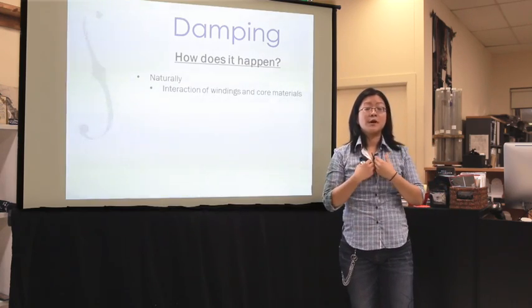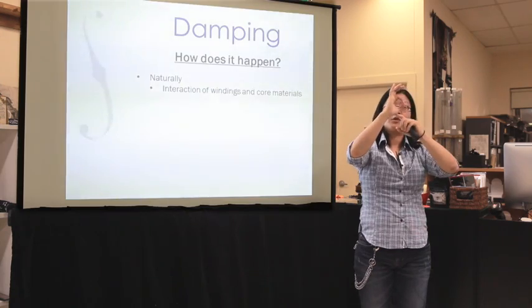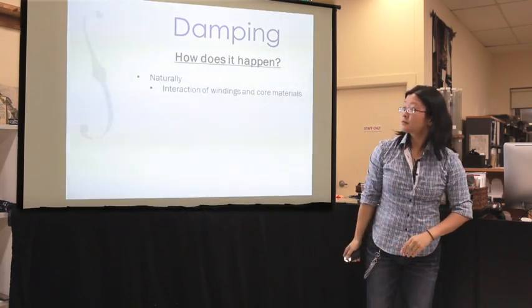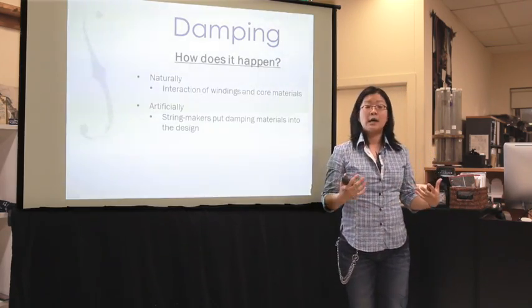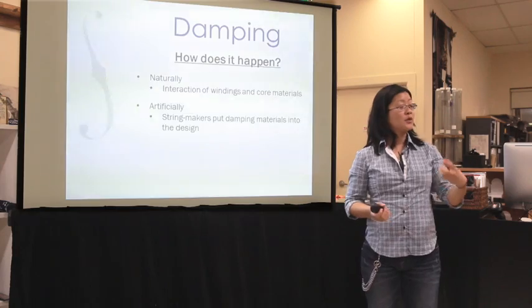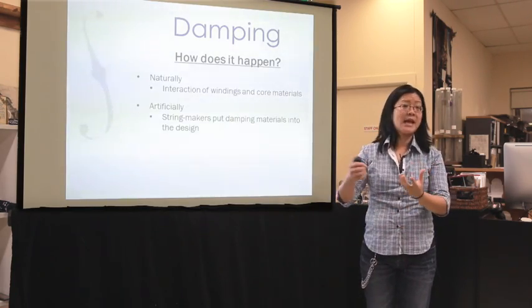That's why flat wire is important for damping — flat wire touches the core all along its surface on one side, versus round wire which only touches the core at one point along its cylinder. The next way that damping can happen — and this answers your question — is that string makers will put additional things in the string to increase its damping. Some of those materials can be like synthetic fiber windings; you might put a nylon winding in there that won't add much mass but will add damping. One of the things we do is add what's called a damping compound — a very, very thick viscous gel that sits between the core and the first winding. This gel doesn't dry out; it just adds to the damping level of the string.